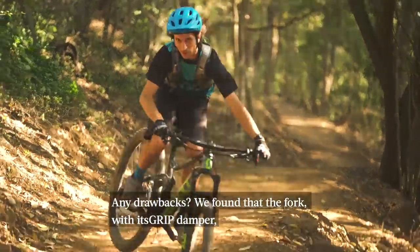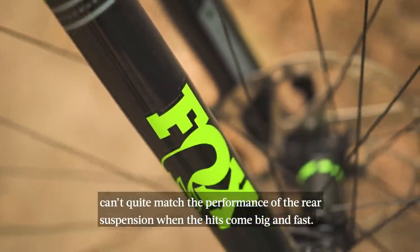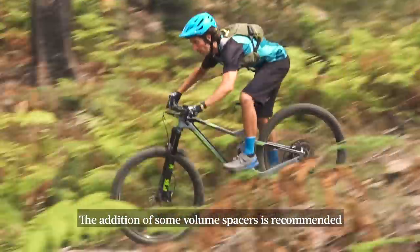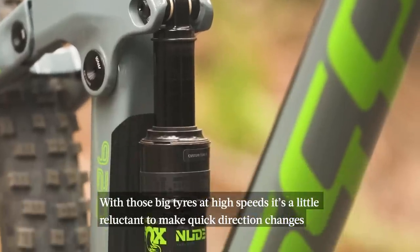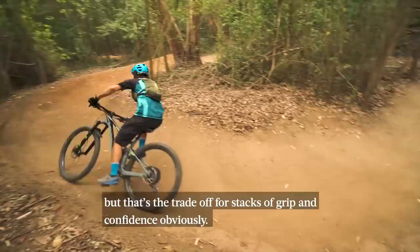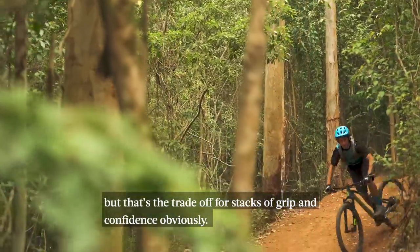Are there any drawbacks? Well, we found that the fork with its grip damper can't quite match the performance of the rear suspension when the hits come big and fast. The addition of some volume spacers is recommended to help resist the thunk of a bottom-out, as the rear end seems to be more progressive than the fork overall. With those big tyres at high speeds it is a little bit reluctant to make quick direction changes, but that's the trade-off for all of the grip and confidence that the big rubber gives you.